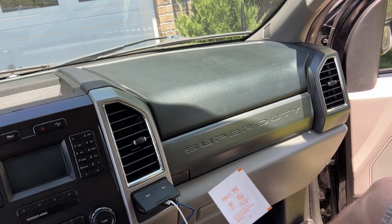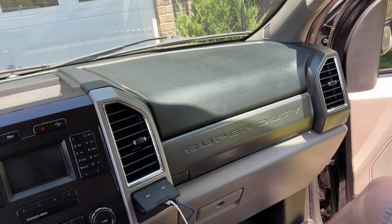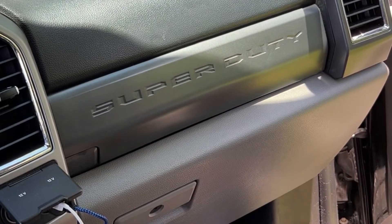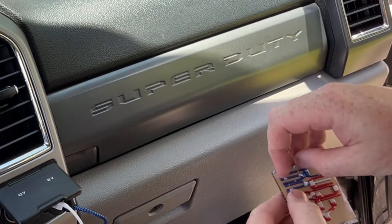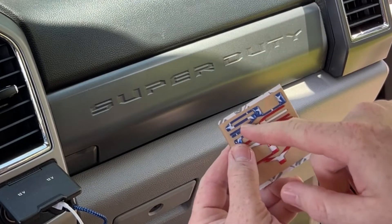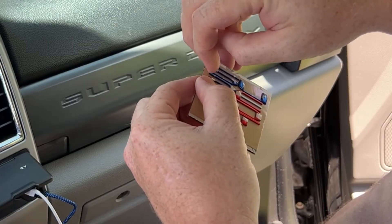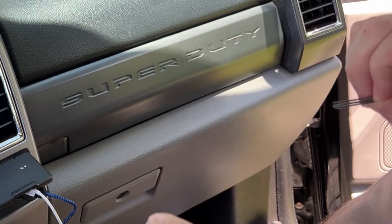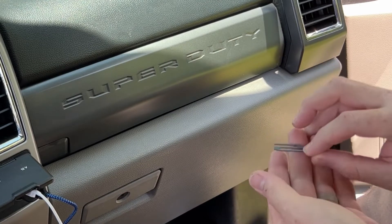They even provide you an alcohol prep pad, but the 50/50 mix will work just as well. I've got some straight water here too. What you want to do is not touch the back of your lettering if possible. Take your letter off — stuff's pretty sticky.